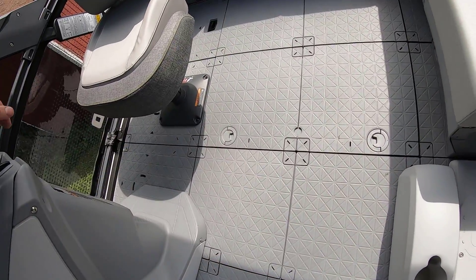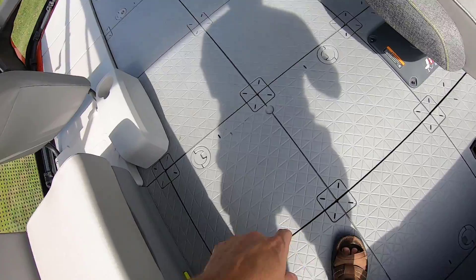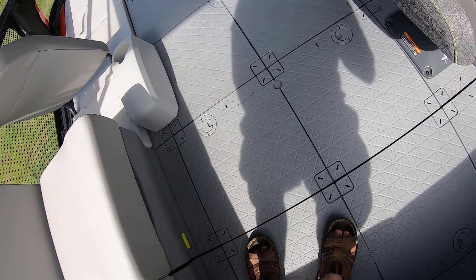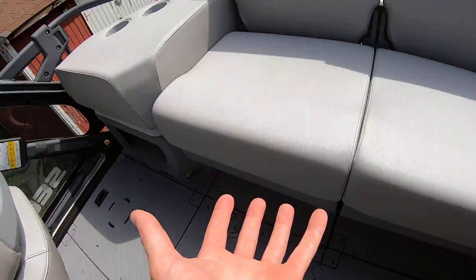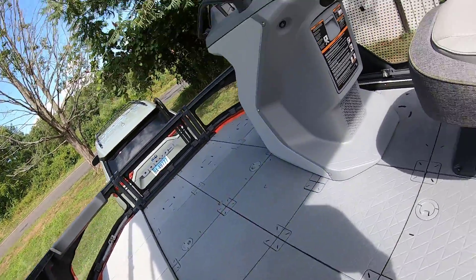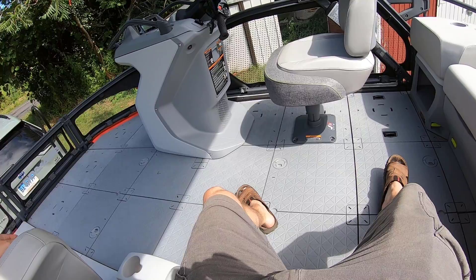I'm going to do another video on the motor and stuff like that. These two panels right here pop up to get to the motor — they're pretty centered on the boat. The modular seats: here's how you pop them out. There's a little lever to lift out — you lift it, you pull it, and you put it over here. That is the basic version of the 2022 Sea-Doo Switch.